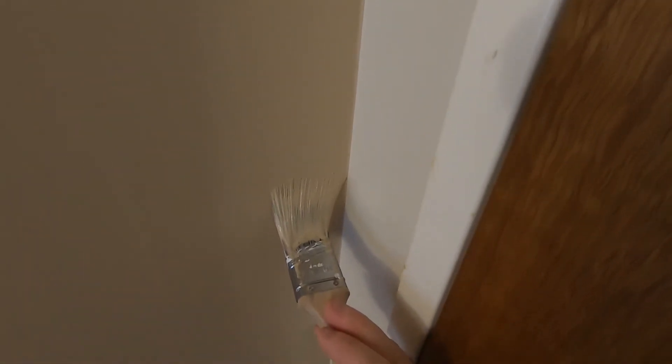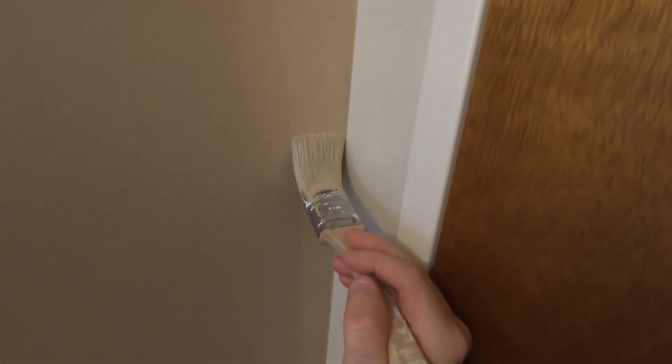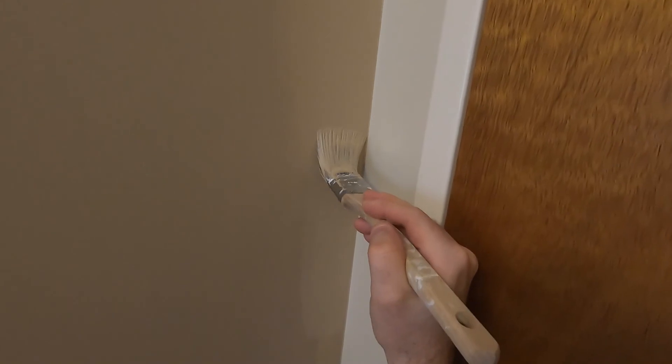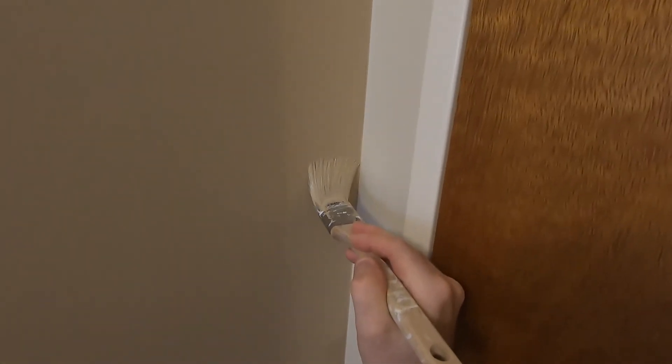When you put your second coat on, you're putting on pretty much the same amount as the first coat, and it'll cover everything that wasn't totally covered with your first coat. Typically all paints only require two coats, but you will run into some colors — typically darker colors — that may require a third.